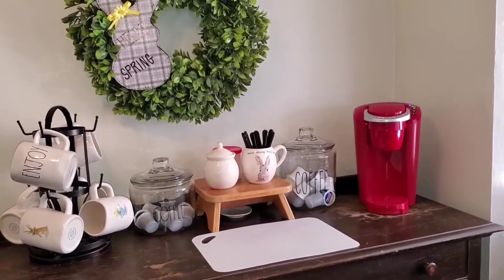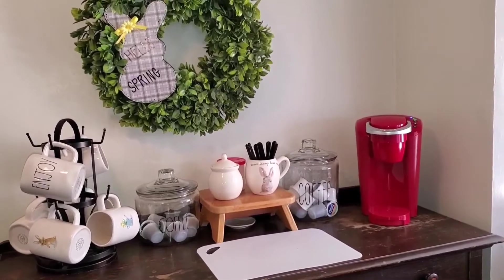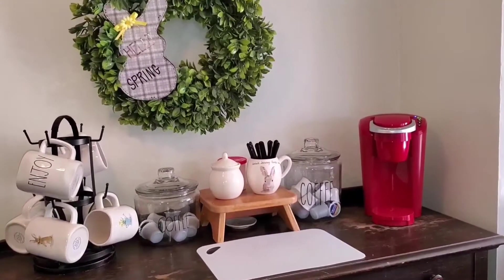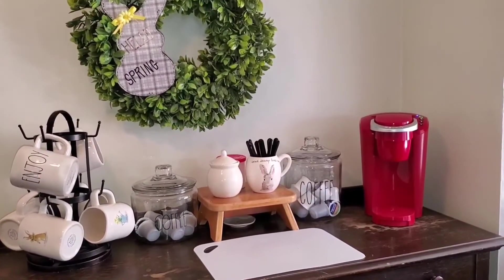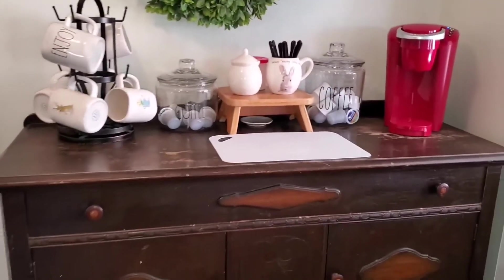Let's get on with today's video. Today I just have this little snippet and I would like to show you what I've done with my sideboard in my kitchen and how I'm using it for my coffee bar.